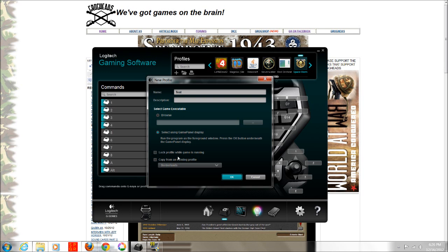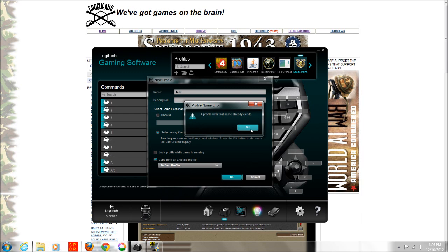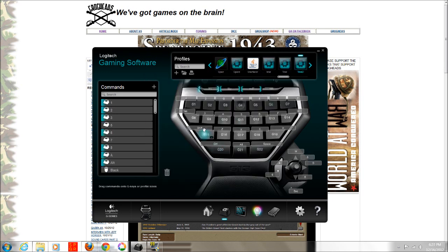You can lock the profile while the game is running so you can't accidentally change it. You can also copy from an existing profile. Let's do the default profile here — I'll create a new one called Test 2. The default view just looks like your regular keyboard.